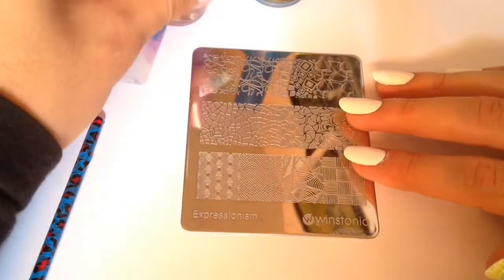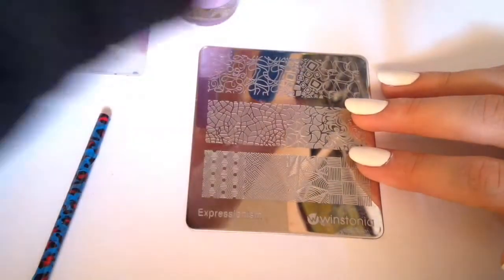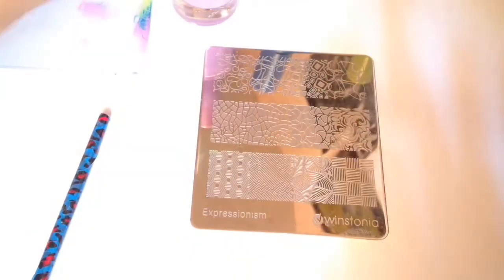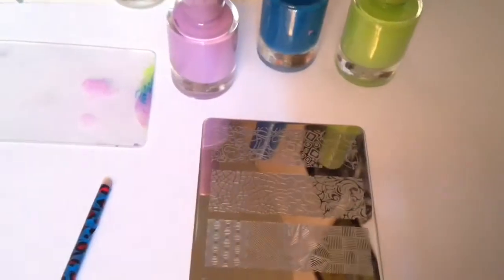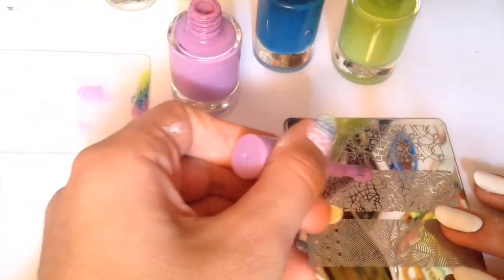I'm going to be using this stamping plate from Winstonia — if you guys are interested, I will link it down below. It's very cheap and it has 11 designs, plus the design that I'm going to be using. If you have long nails, you can still use this image because it's very long and it's so pretty.